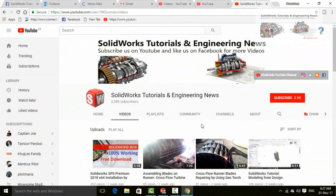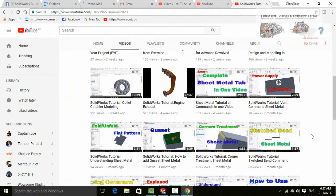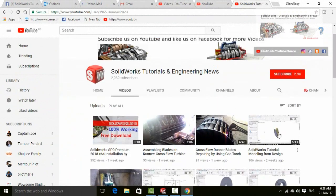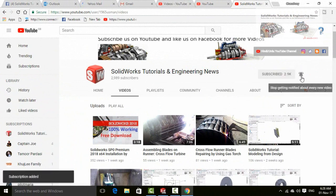Before going further, let me introduce you to my YouTube channel SOLIDWORKS Tutorials and Engineering News, where you will find a huge quantity of videos regarding SOLIDWORKS and engineering. Please don't forget to press the subscribe button and this bell icon for all upcoming video notifications.